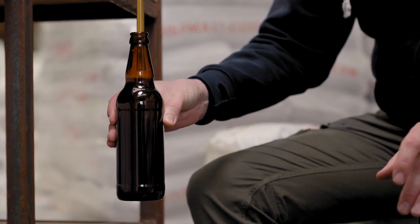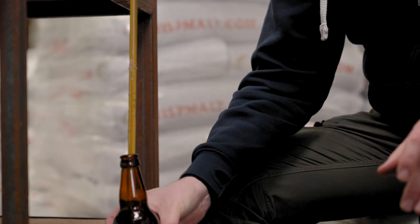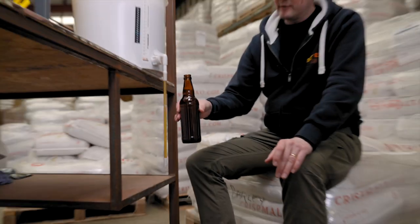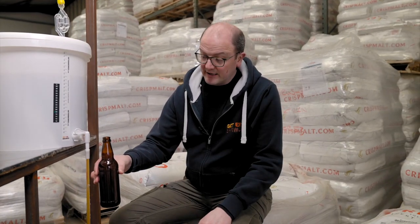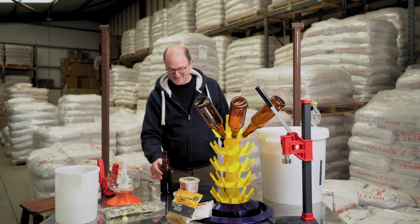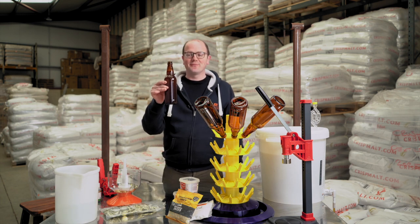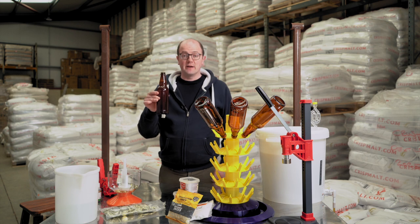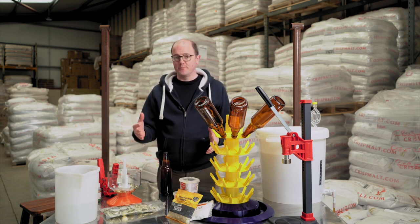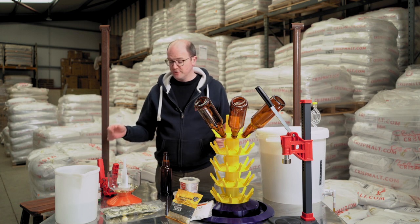So the bottle's coming up to just about where I want it — pull that away. So we have the beer filled to the level that I'm wanting to achieve. We've got our carbonation drop or brewing sugar, whatever you've chosen to use in relation to that.